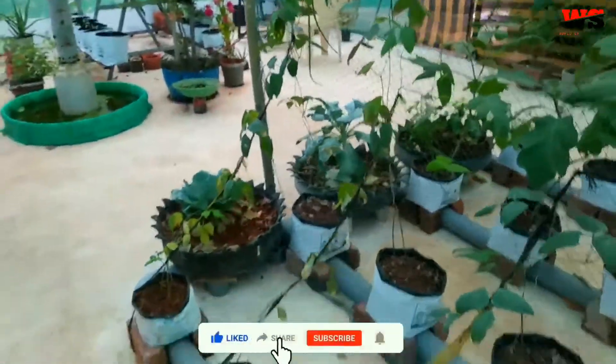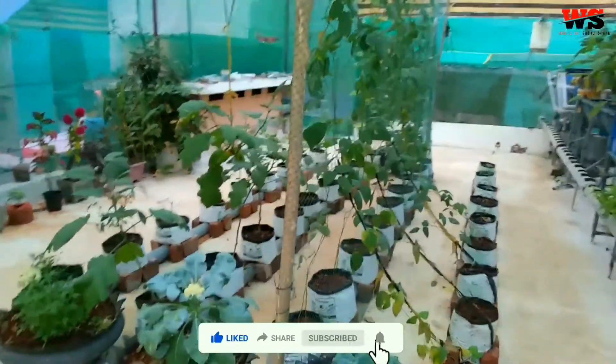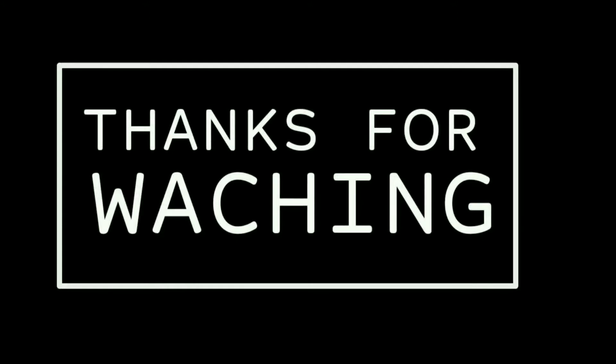We will check the green leaf flower. Please check the green leaf flower. Please like and share, subscribe to the top of our channel. I'll see you in the next video.